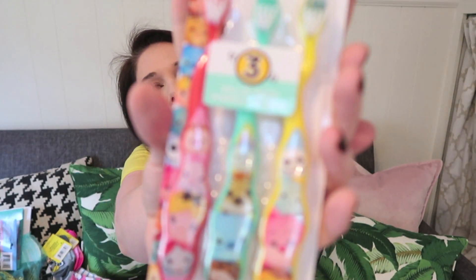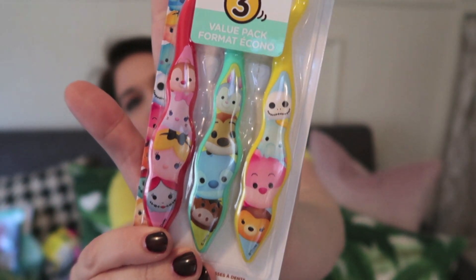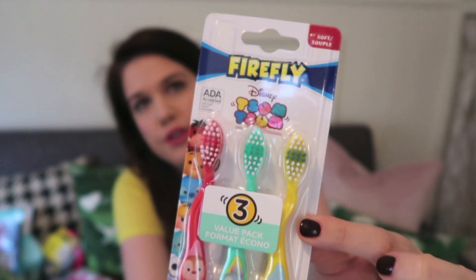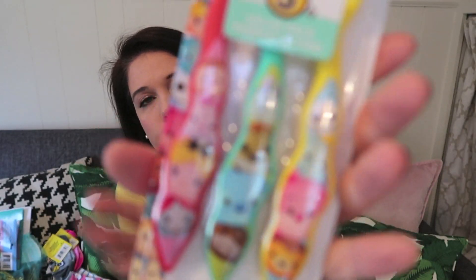Toothbrushes — why not put toothbrushes in an Easter basket? They're eating all that candy, and you put them in a stocking, so why not here too. These are Disney Tsum Tsum branded toothbrushes — the first time I've seen Disney branded ones at Dollar Tree — and you get three for a dollar. Great price, love the pattern, and the characters are so cute. Then I picked up this toy microphone. It's a bigger item, it helps fill the basket, and my daughter will absolutely go nuts for it — great value for one dollar.